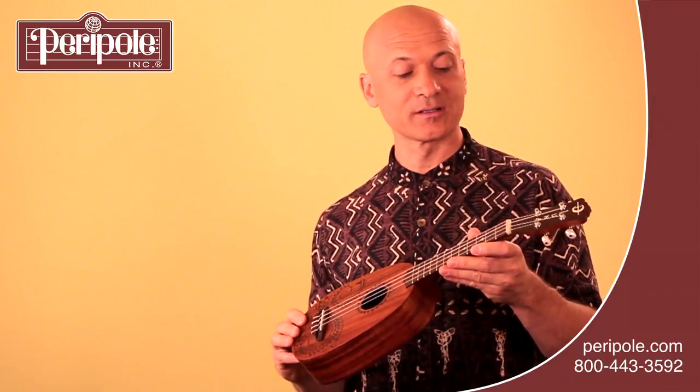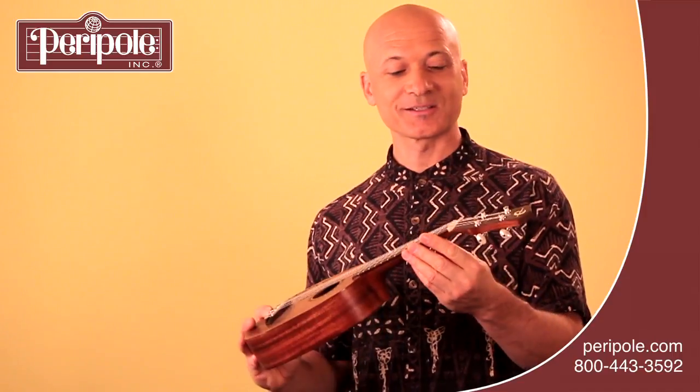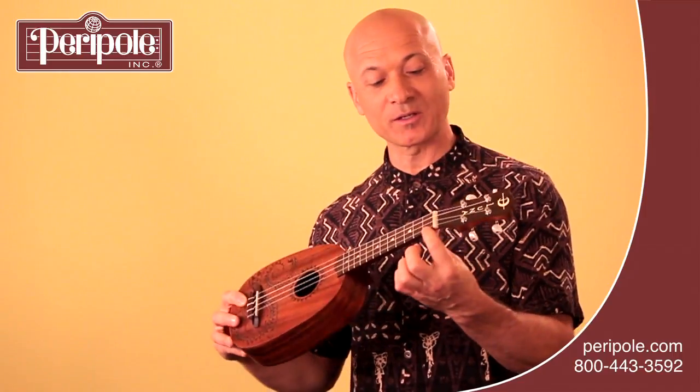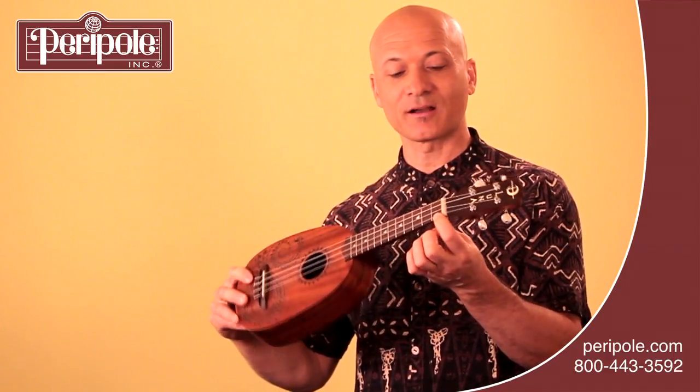One trick you can use to give somebody a way to immediately play the ukulele is to have them play a C7 chord, which uses one finger on one string on the first fret. Just remember: one, one, one. Put your index finger right down here on the first fret of the A string, and then you can strum away.